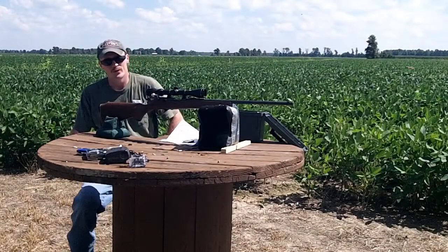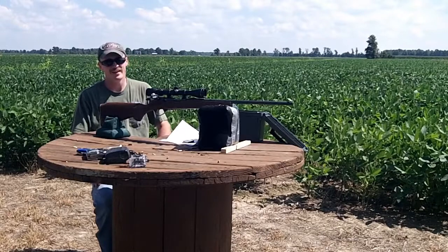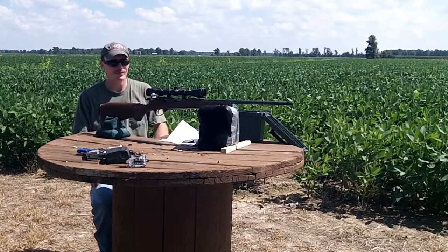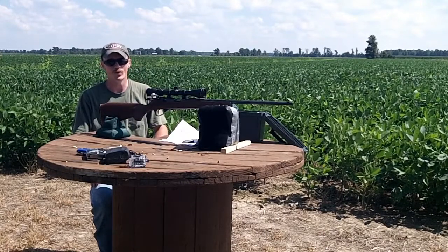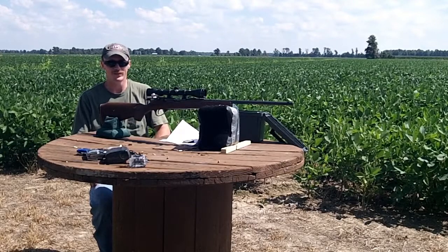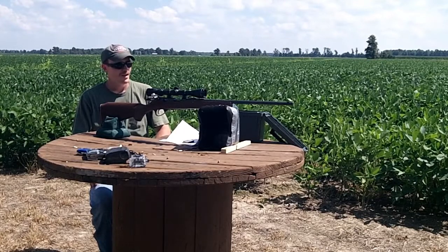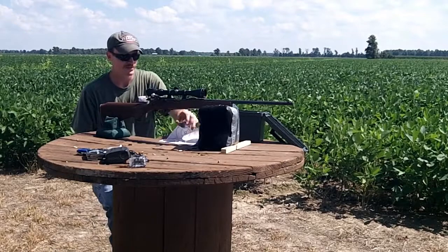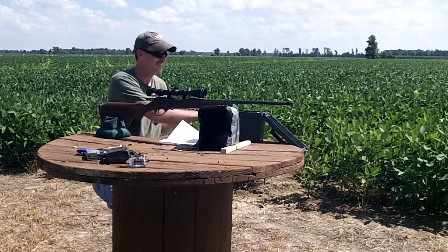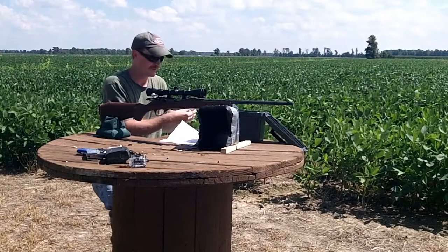Welcome back to 243 Outdoors. Today I got the Marlin Model 80 out and I've been plinking around with it. I tried to film a couple videos and the accuracy was just horrible — the scope basically walked off the rail on top of it, so I got it all snugged back down. We're going to give it another go. I don't know how the zero is right now, so I'm going to send a few rounds and once I confirm zero we'll plink around a little bit.